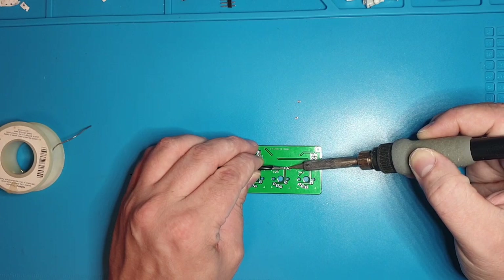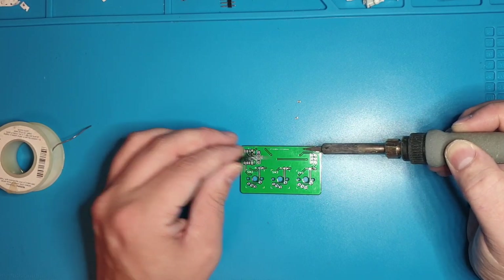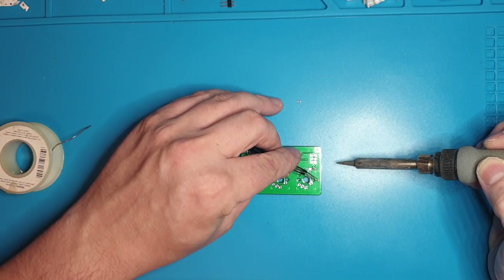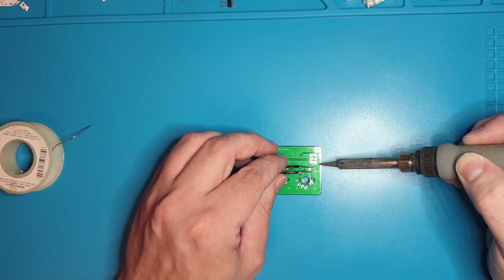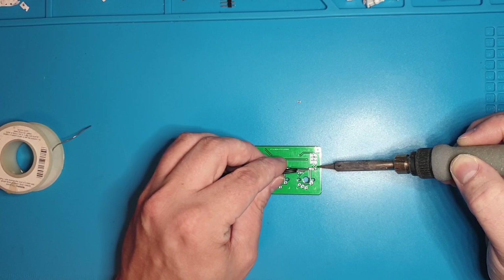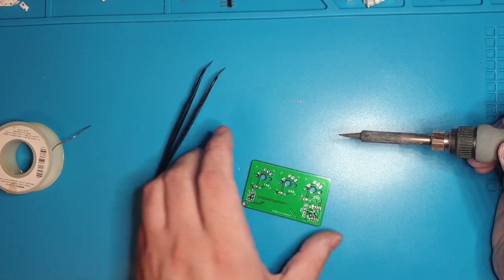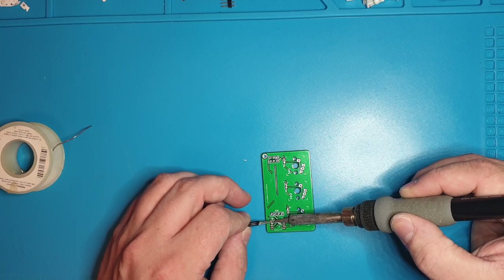You'll notice it doesn't take very much and goes very fast. These are all 0805 — that's a designation of size. 0805 is one of the bigger SMT sizes. Basically this is pretty good — they're pretty easy to do and you get a lot of leeway. There's also hand-soldering footprints, so there's a little extra room on the side.